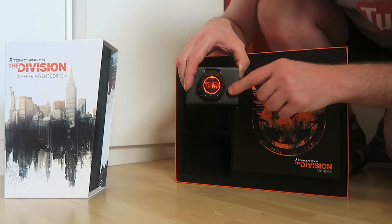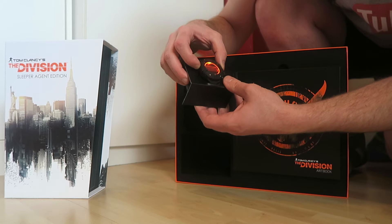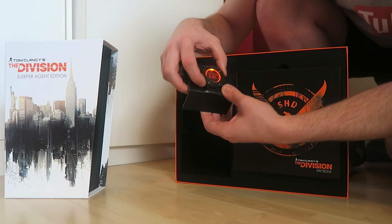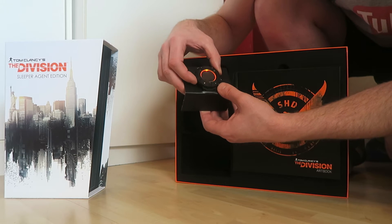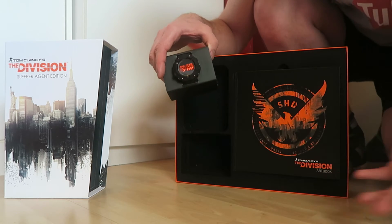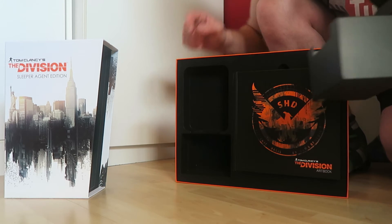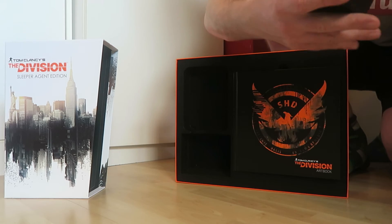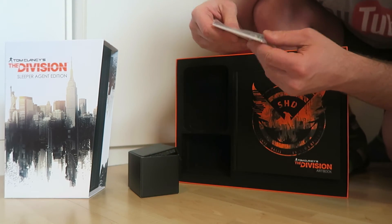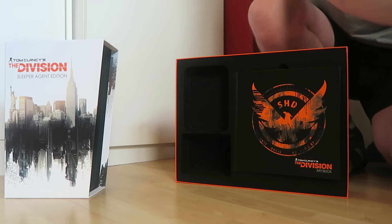There's a button on the watch — if you press that it lights up. Then there's a different button here, and another button — I don't know what that does. I still need to read the manual. Inside the box is the manual and it also comes with a spare clip, so that's always handy.